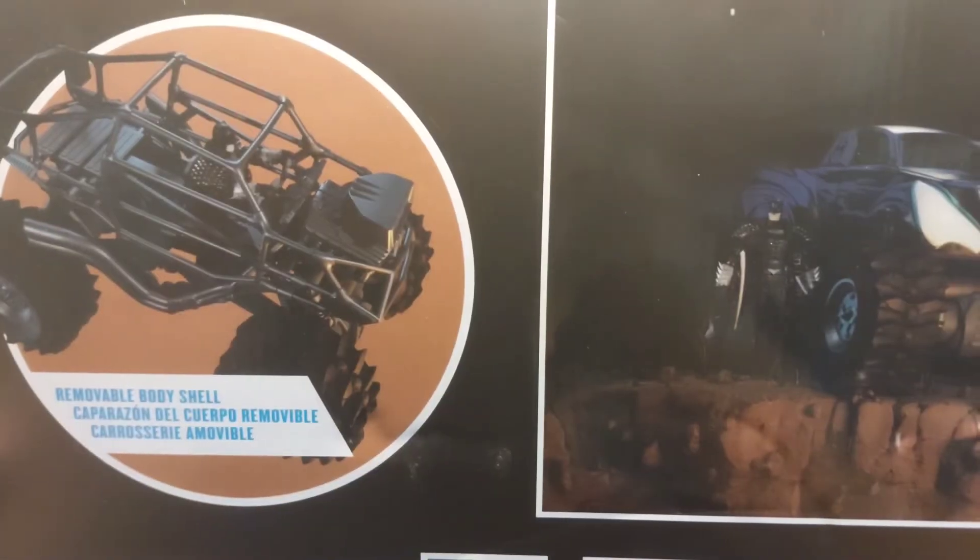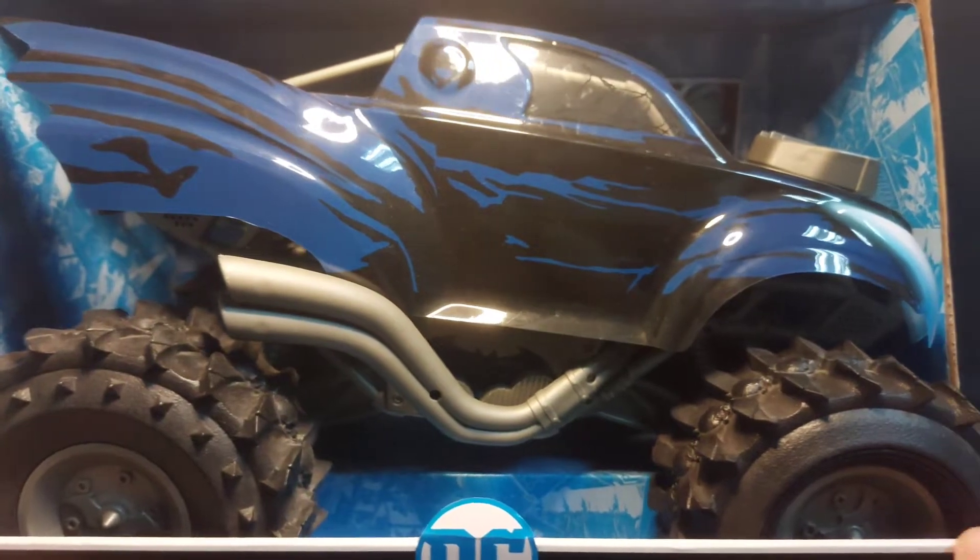Now it's time to open it. I don't even know where to park it, but we're gonna open it.